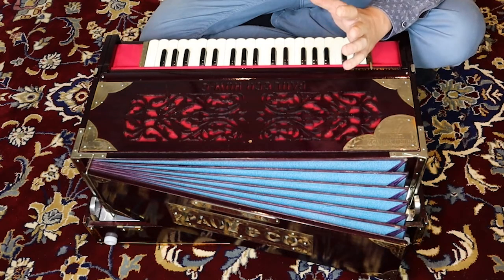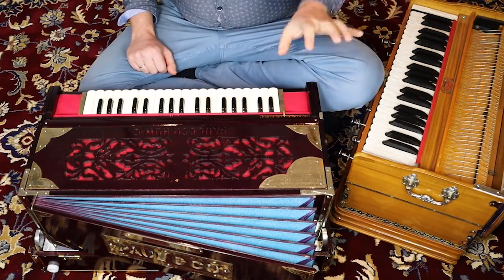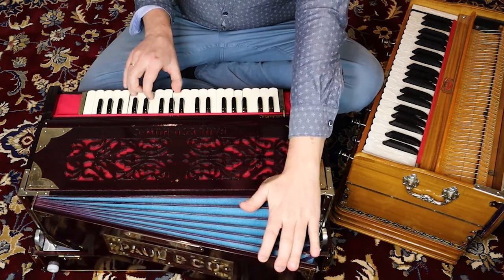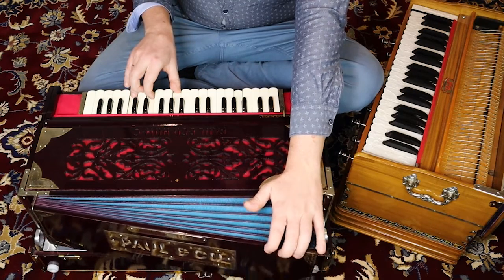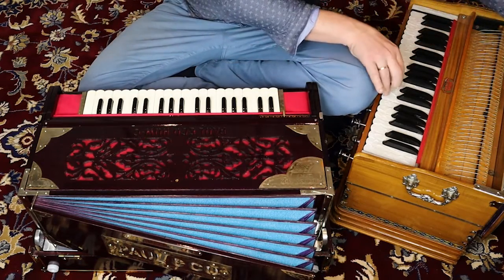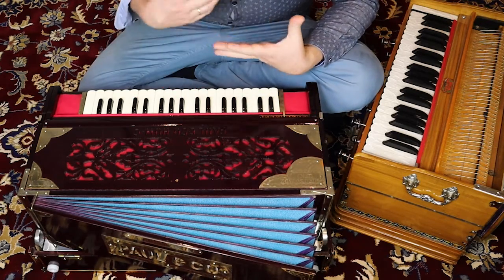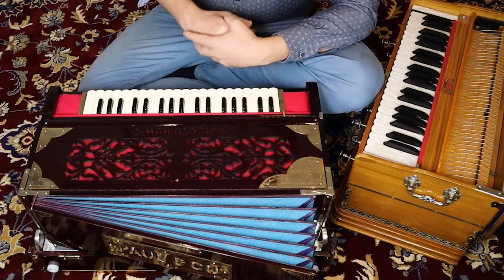Every harmonium is a little bit different. Some react very fast, some react slower. This harmonium has a better reaction — it sounds faster. This one is a bit slower, there is less attack; the sound has to build a bit. So every harmonium is different: different types, different reeds, different bellows, spring or no spring, air tightness — all these things are interesting to know.